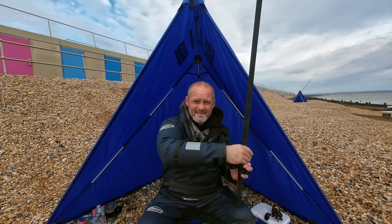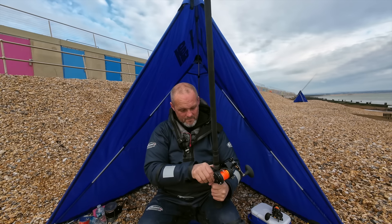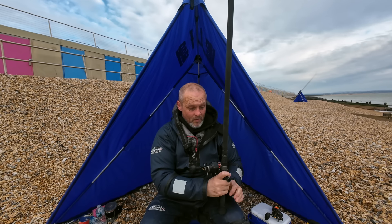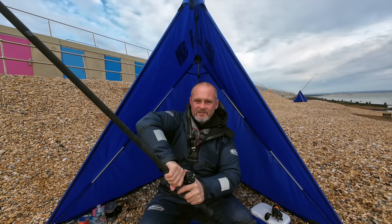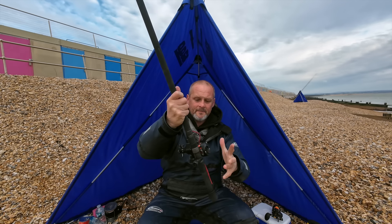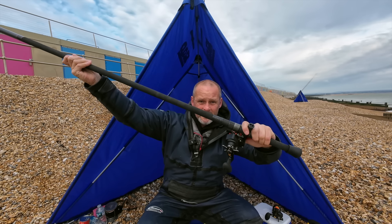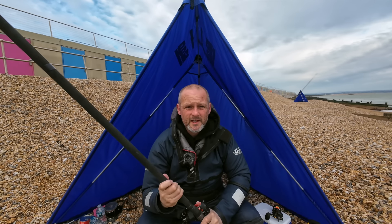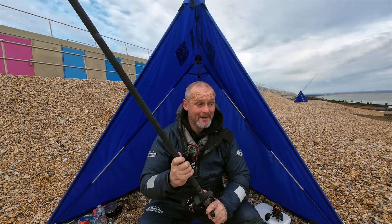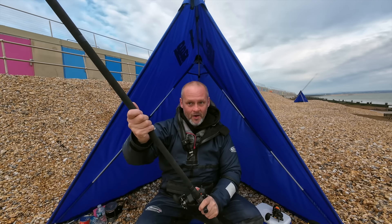By having my adjustable reel seat taped on I don't have to worry about alignment — I've already pre-done that at home. If it was dark, windy, cold winter, not very nice, it'd all be good — already aligned, nothing to do other than clamp it up and make sure everything's snug but not ridiculous. For a cast you use the strap, thumb over the coaster, hand goes to the tape mark, and that's good to go. Let's connect the other piece of the rod and look at a rig.